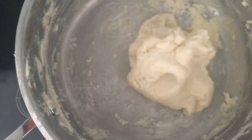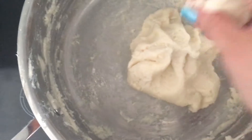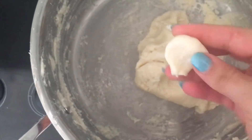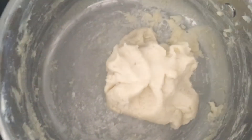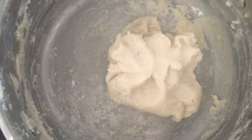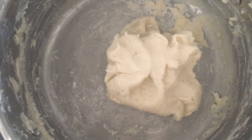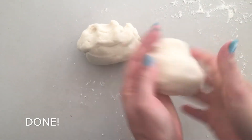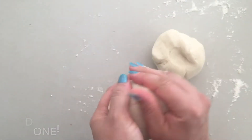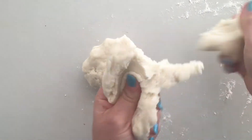So when you've got it — when it's ready, you can tell it's not sticky when you press it. And then the best thing from here is to transfer it onto a floured surface and just give it a really light knead. Just allow that to cool a little bit, and it's ready to mold and make things with.